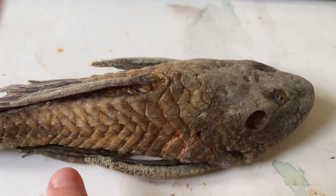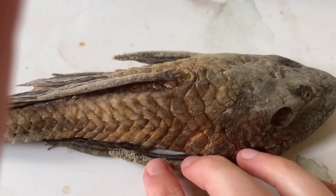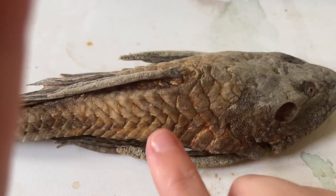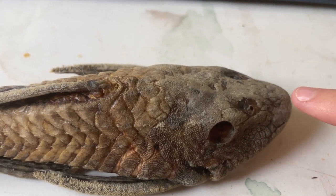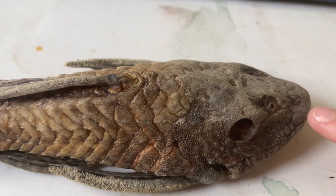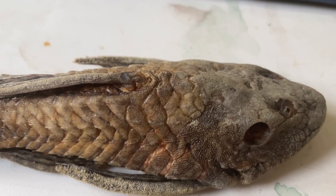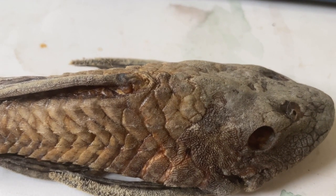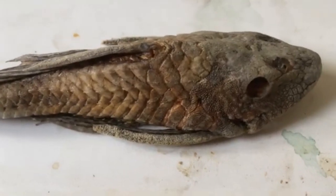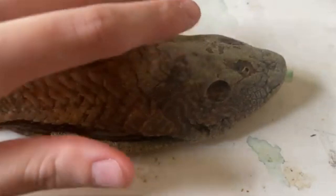Odontodes can be larger, known as hypertrophied. This can occur on the caudal and fin spines, and also around the head — such as in Neblinichthys pilosus, which has quite large odontodes around their head.